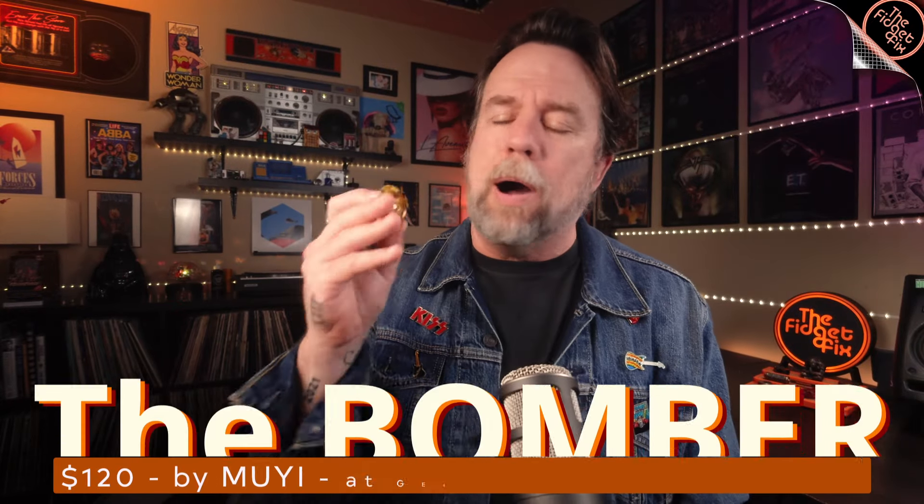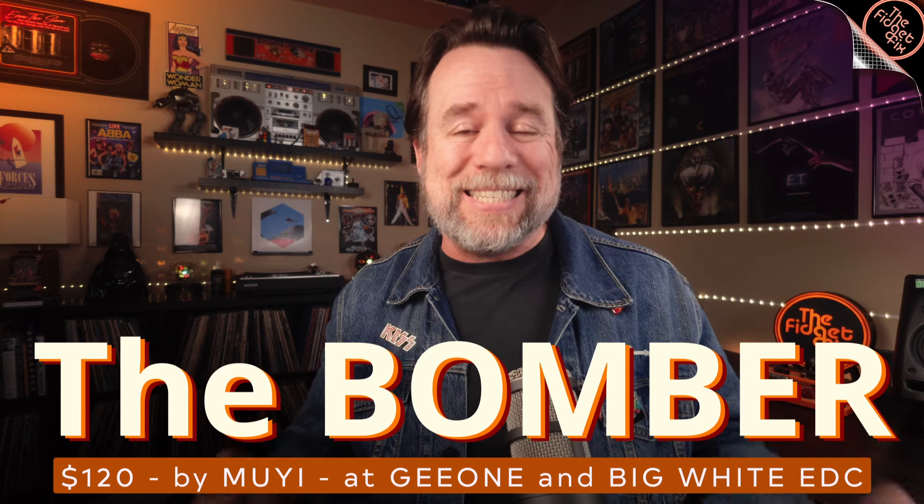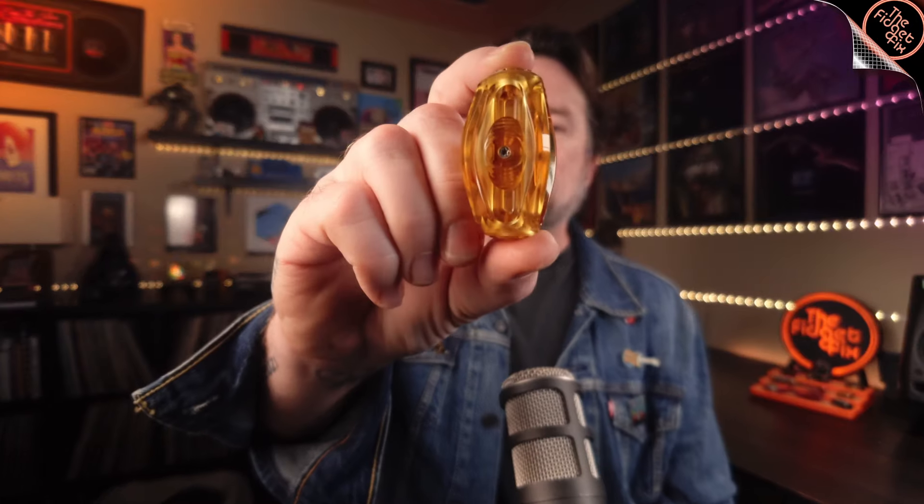Hey gang, so today we're having a look at the Bomber. This is a tricky one because even the name itself might actually get this video demonetized on YouTube. It's a word, it's a name, it's something that the YouTube algorithm doesn't like. It's the Bomber by Mouyi. Let's go.